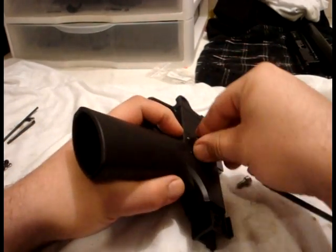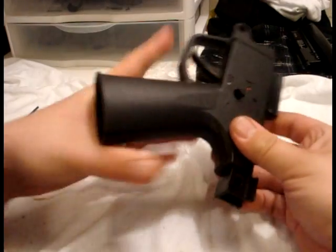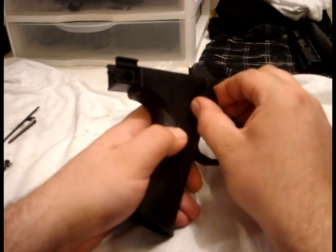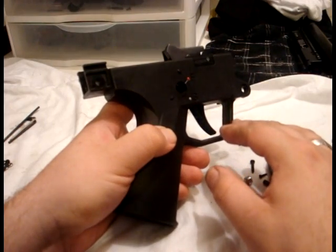When you've done that, just pull up on the selector with this little cap and push through to the other side and remove. Now it only goes in one way, so you'll be fine on the reinstallation.